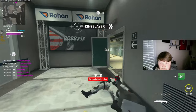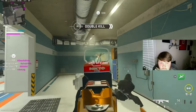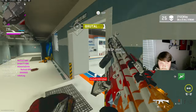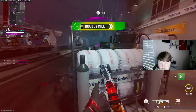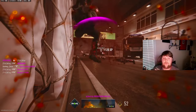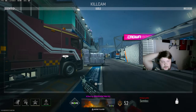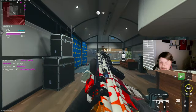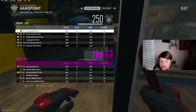Oh... I have the worst luck ever in this game. How does this kid just randomly throw it and it hits me? Bro, 76 kills — GGs.